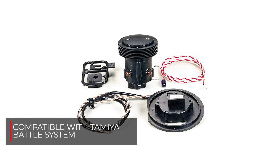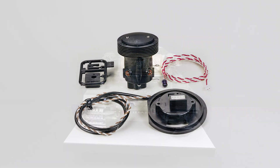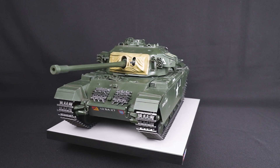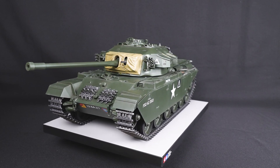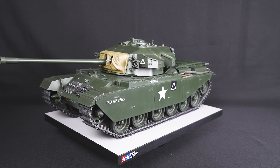Compatible with item 53447, our battle system for 1/16th scale tanks. To complete this unit, all that's required is a Tamiya 4-channel radio, a 7.2-volt battery with compatible charger, and Tamiya paints and finishing supplies.